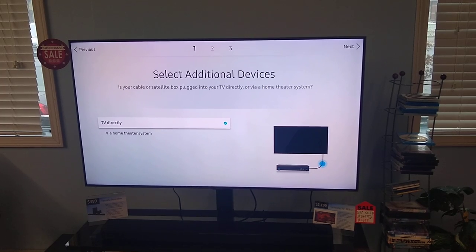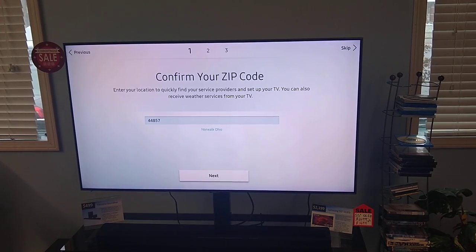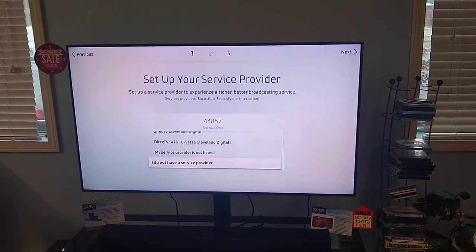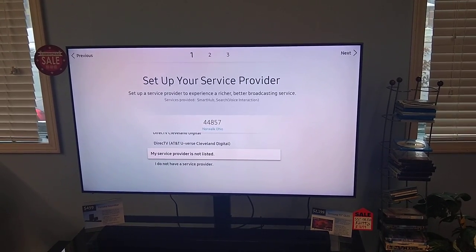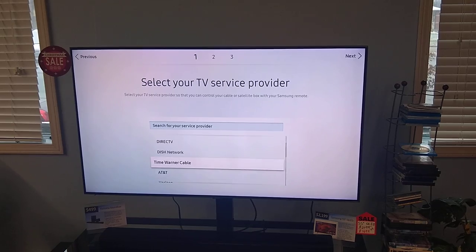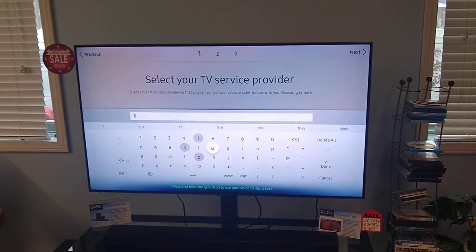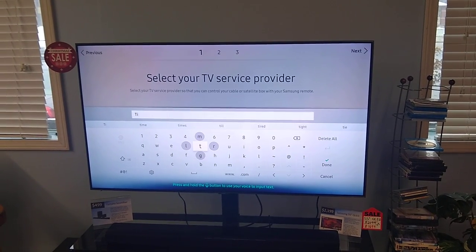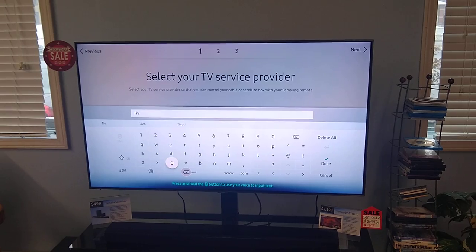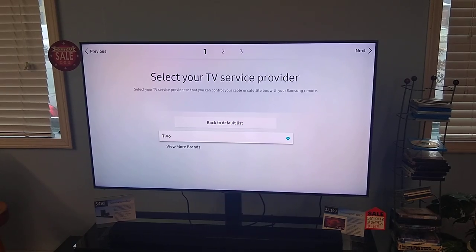Is it plugged into the TV directly or home theater? I have it plugged into the TV directly, so I'm going to select that. Enter your zip code — I've done that, it knows where I'm at. Now in here, it's none of these services, so I'm going to select 'my service provider is not listed.' In this section also it's none of these. So the way you get around this is you go all the way up to the top to search for your service provider, and I'm just going to punch in TiVo. It sees TiVo, so I'm going to select that.